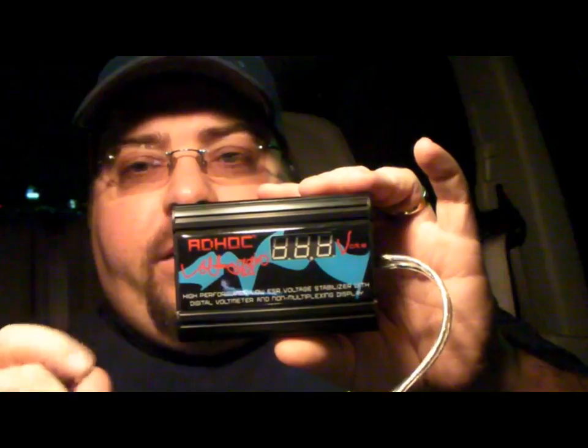I have it plugged in now — you can see it there in the bottom corner. Right now it's reading 13.9 volts. I also have a voltage meter in the vehicle and it also reads 13.9 volts, so it's very accurate. The second the reading changes on the dashboard, it changes on the unit as well.